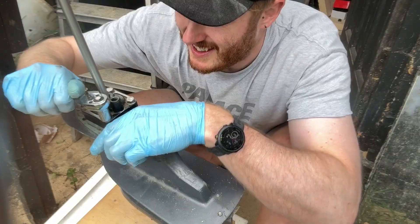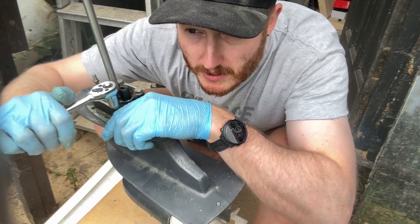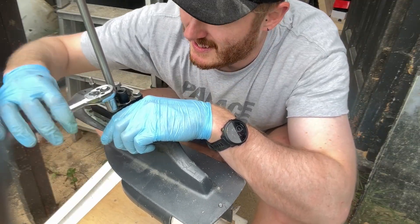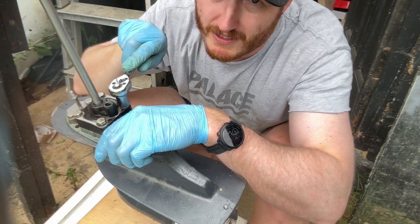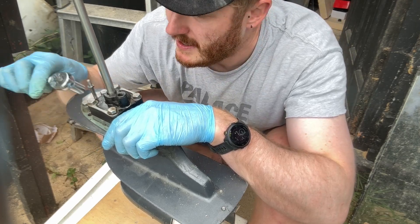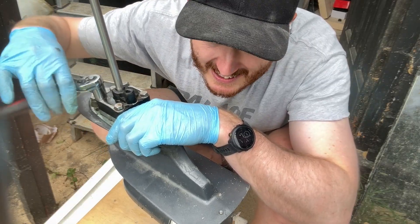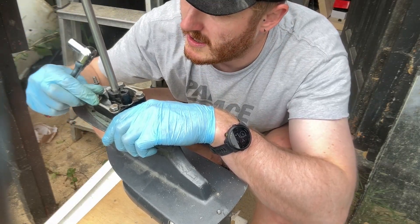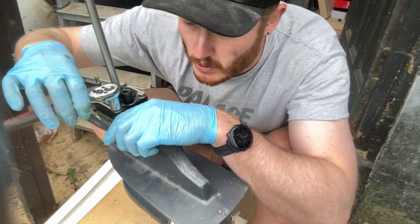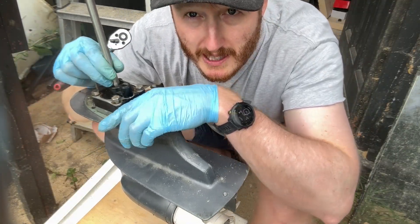I can see there's fresh grease on here, so that would definitely suggest the impeller should be good — somebody must have done this within the last year or two. But all that sand mixed in, you can hear it's crunchy. Someone must have been absolutely battering this thing, bottoming out in sandy inshore waters perhaps. It does look like it's been well used, but just needs a bit of TLC and we'll bring her back to life.